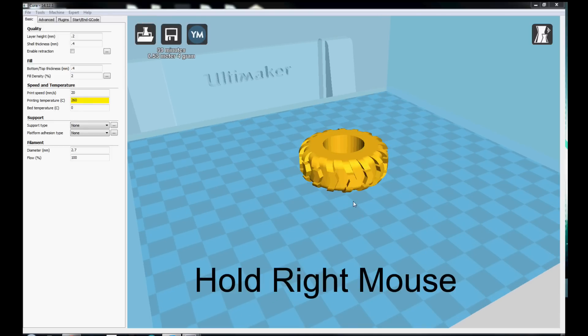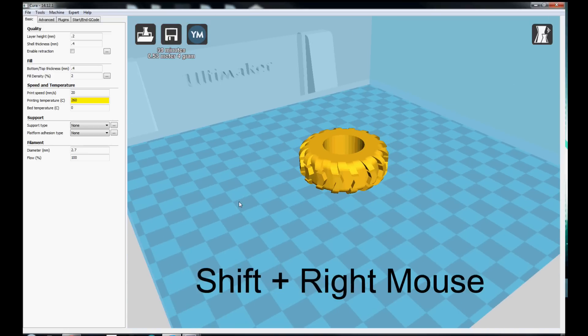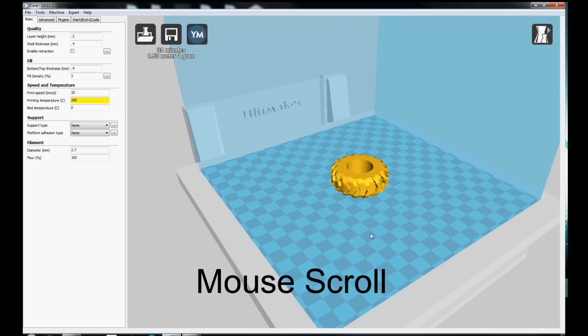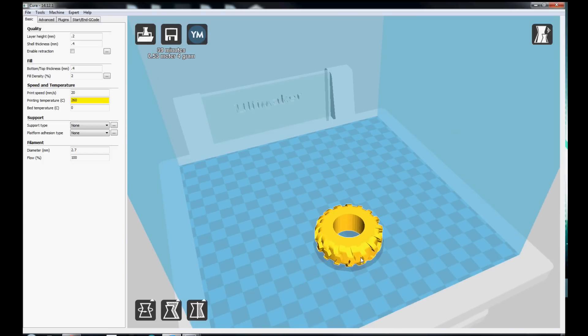If you click and hold the right mouse button it will rotate around the selected part. If you hold Shift and the right mouse button it will allow you to translate across the print bed. The scroll wheel zooms in and out on the selected part. If you click the part you can drag it anywhere, and as long as it stays yellow you'll be able to print it fine.